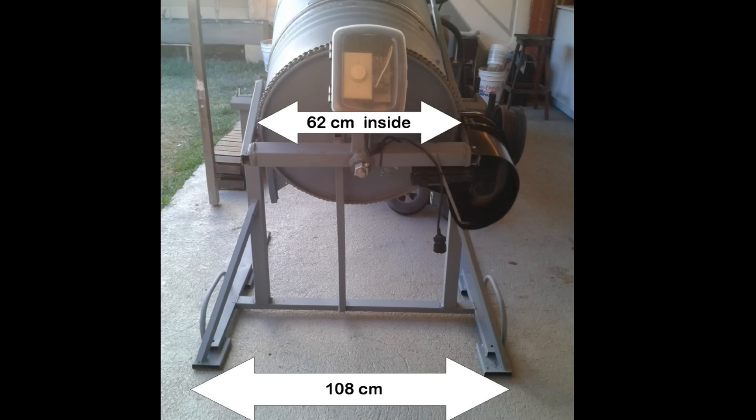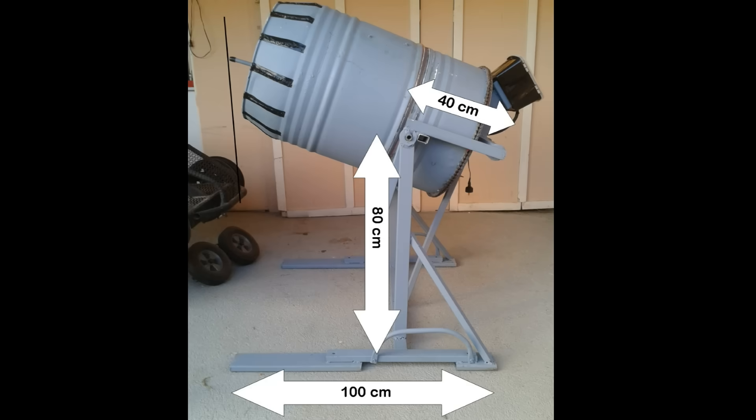Here are some of the dimensions of the frame and supports. If you have any other questions, please feel free to leave them in the comments.